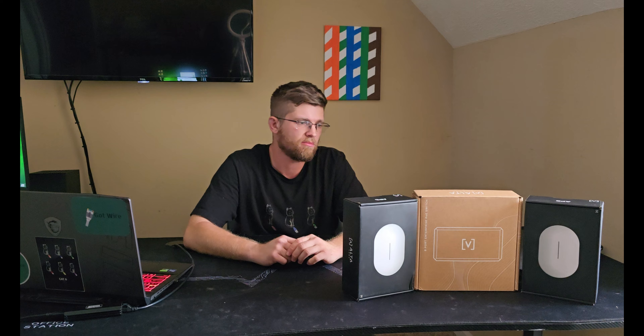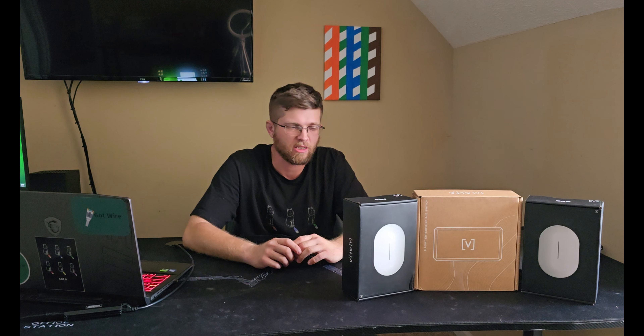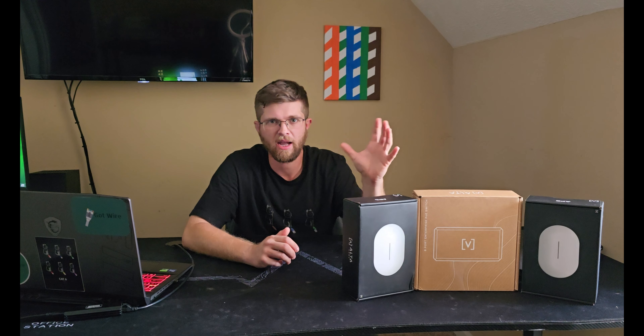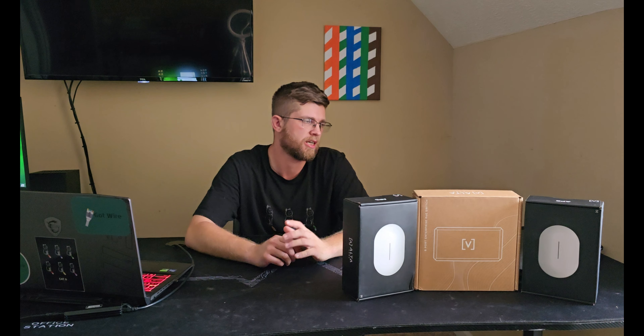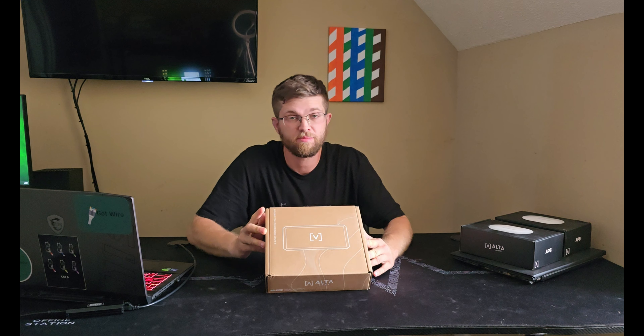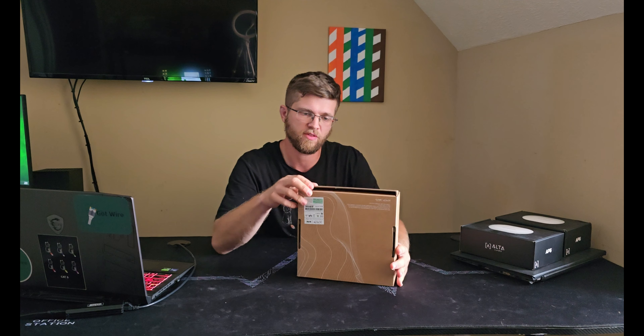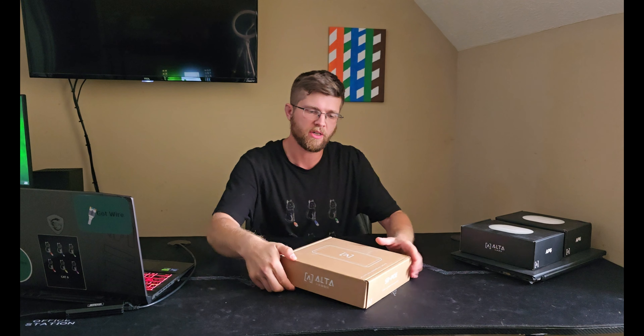I'll go ahead and unbox them and show you what the unboxing experience is like. From what I've heard, it's pretty much like Ubiquiti — you know, Apple-esque packaging. Got the 8 port Enterprise PoE switch here and it didn't even have a seal, so you just flap this up to open it.